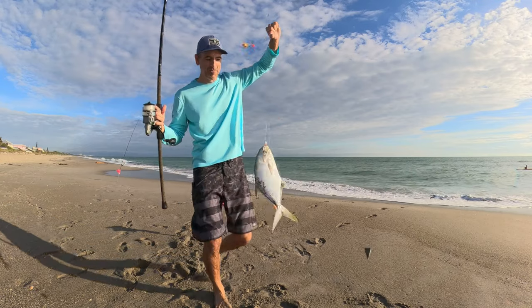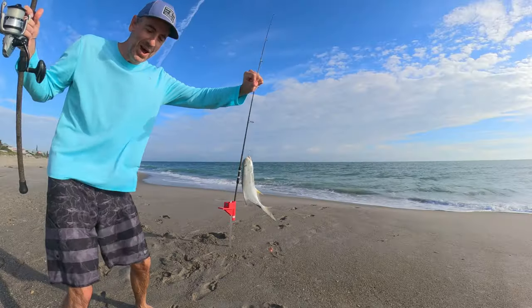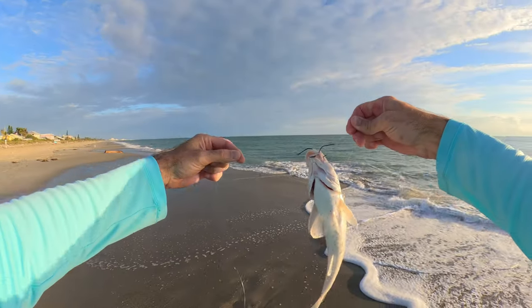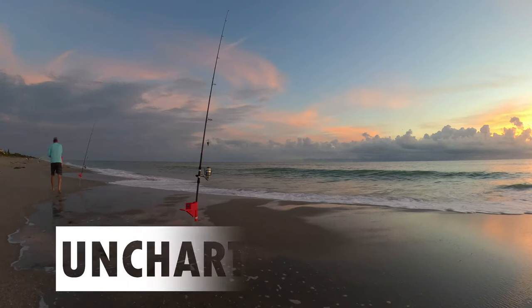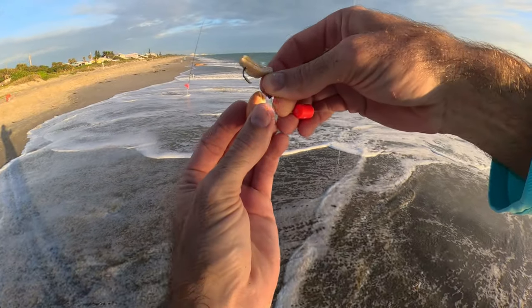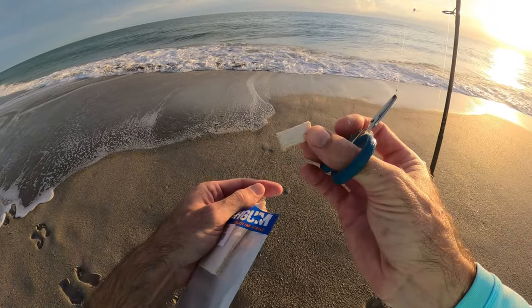Welcome back to Uncharted Florida, I'm Scott, and I'm out of breath because we've been doing some pompano running right now. What a great day — we're out here in Brevard County at one of the beautiful beaches. It is an awesome looking day and we've had an action-packed morning. We're trying to hit the beginning of that pompano run and track it through the winter time. I've got a variety of baits: live sand fleas, frozen sand fleas, and some Fish Gum flavors to try out.